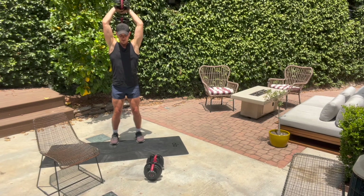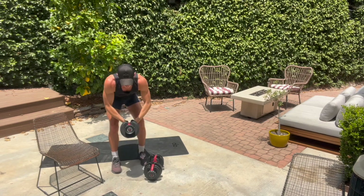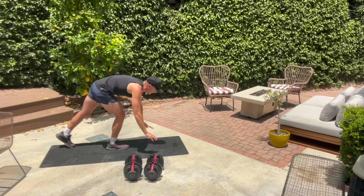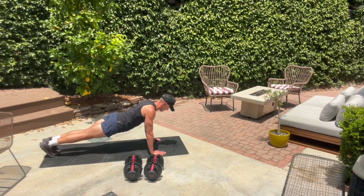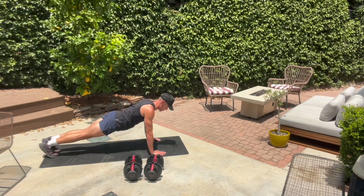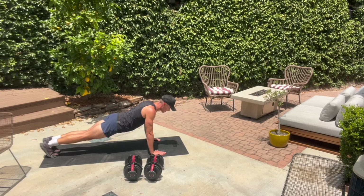We've got ten. We've got tricep push-ups coming up, guys, in three, two. Weight down — tricep push-up. Now, for a tricep push-up, your elbows stay tight. If you need to do these from your knees, go to your knees. Elbows nice and tight as you lower yourself down and up.